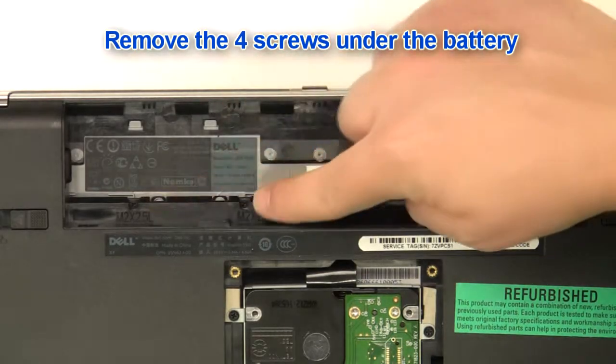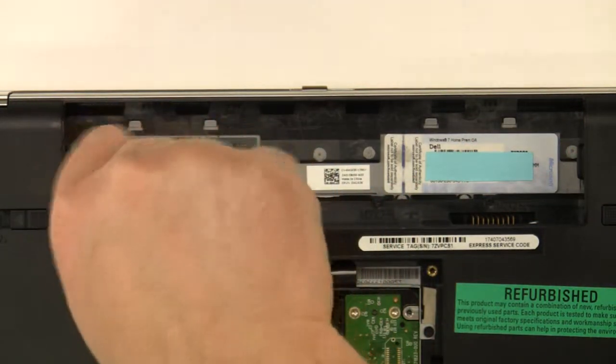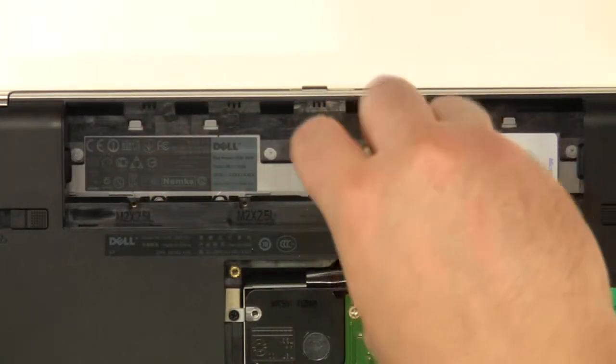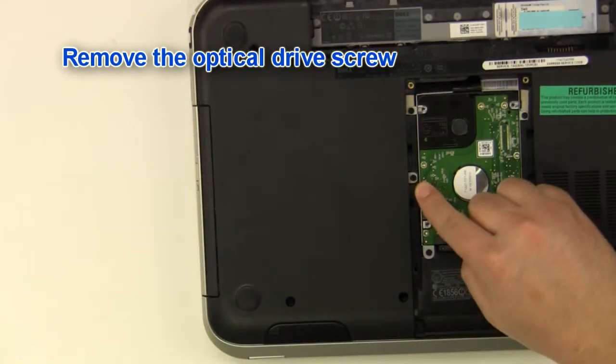Remove the four screws under the battery. Remove the optical drive screw.